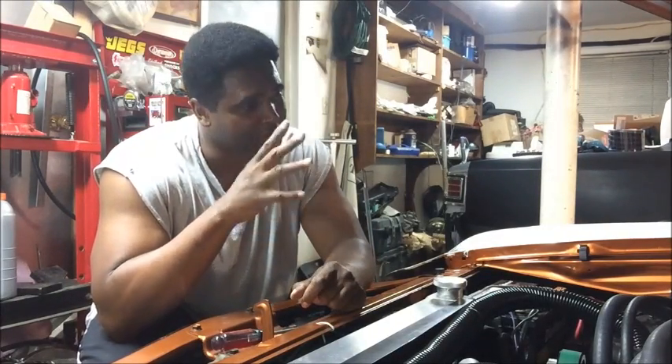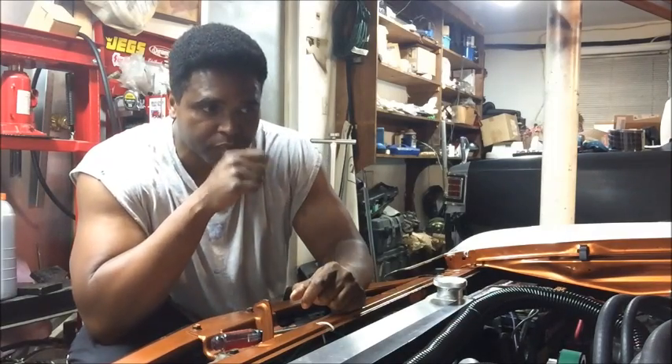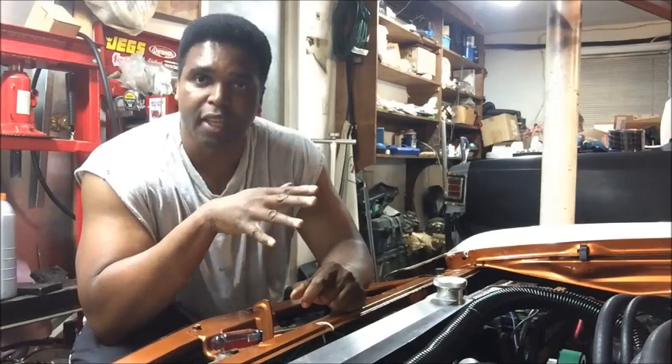It's almost to the point, we're going to be firing this car any day now. What we're going to talk about today is, you know, you got this LSA in here, you got to plumb it.